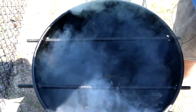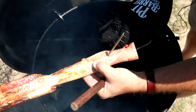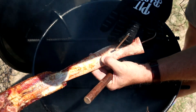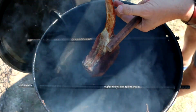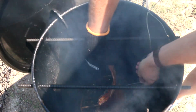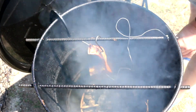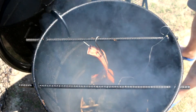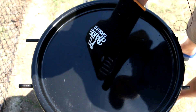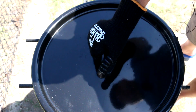Pit barrel is ready. At my elevation, the pit barrel runs around 275 to 300 degrees. Here's your quick tip: if you're hanging a tomahawk on the pit barrel cooker, if you drill a hole right through the bone you can put your hook right in there and you're ready to go. So we're going to hang it right in here, put our Inkbird meat probe in, and put the top back on. I'm looking for somewhere around 135 to 140 — I don't want exactly medium rare, I want more of a medium. We'll check back in a little bit.